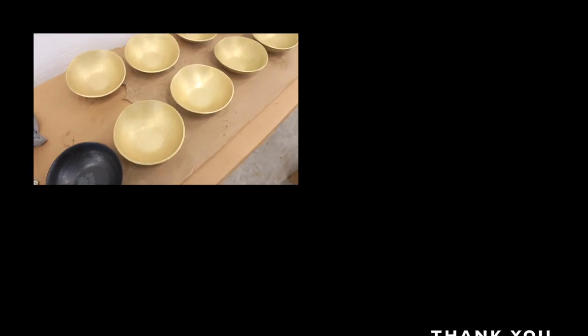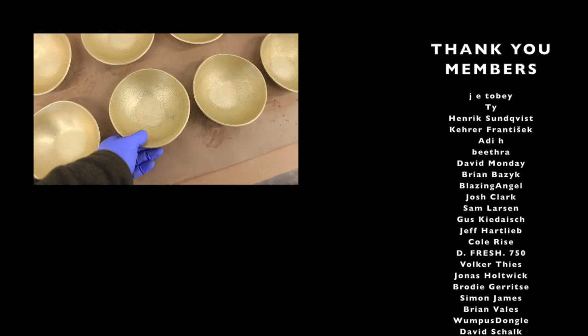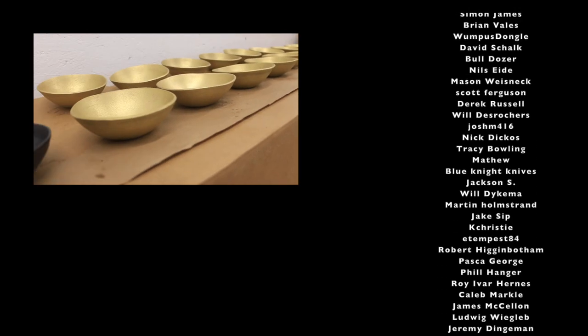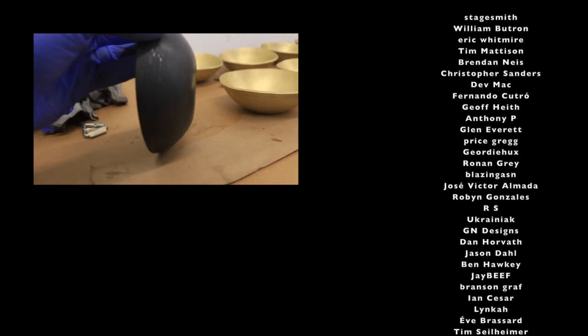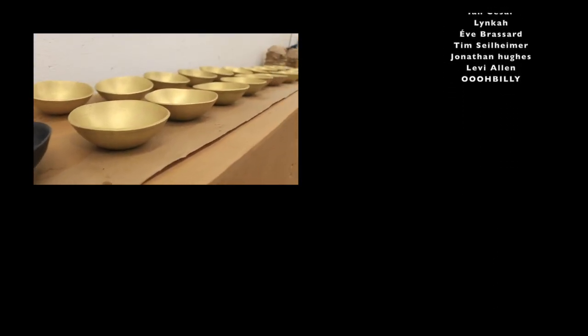Anybody who has been waiting on a hammer, you're going to be getting it real soon — they're all shipping out now. Everybody who's waiting on a hatchet, my attention is fully focused on that now. I'll be looking forward to getting those out to you soon. Thanks for your patience. If you haven't already, please hit that subscribe button. Keep the forge lit. We'll see you in the next one. Actually, these are some bronze bowls I've been making for a company called Lock and Mortis — super cool. And I've got to do 70 of these steel ones. These are spun on the lathe, hot spun. If you're interested in seeing that, let me know in the comments below.